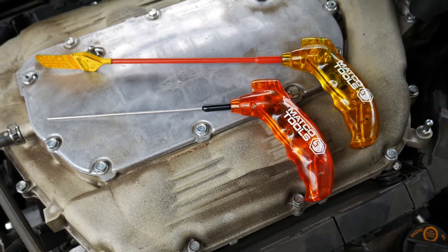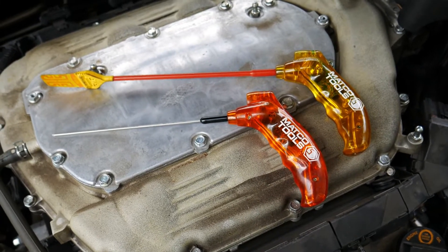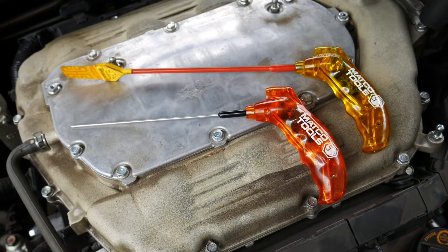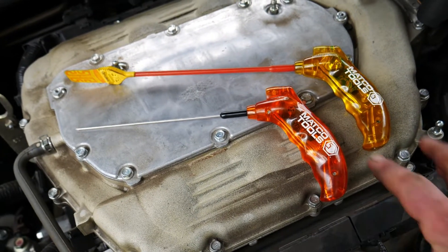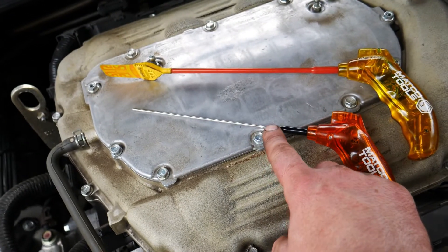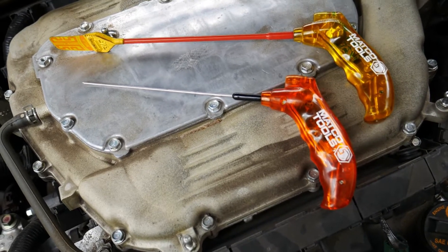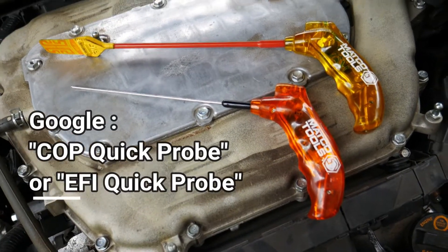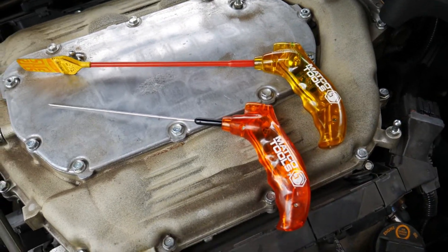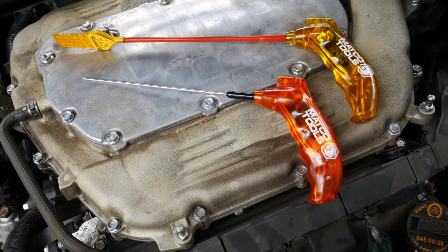That beeping noise is the automatic shutoff — they're battery powered by a small key fob battery. I've never had to replace the batteries on them. The case just unscrews and the wands unscrew too. If you want to learn more, just google 'COP Quick Probe' and 'EFI Quick Probe.' This has been Get to the Point — thanks for watching, please like, comment, and subscribe.